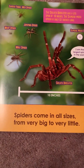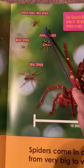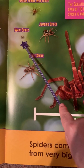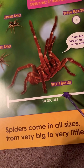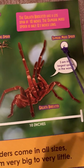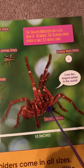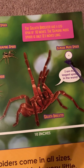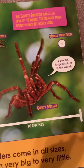Spiders come in all sizes from very big to very little. The garden funnel web spider, a wasp spider, jumping spider, wolf spider, goliath bird eater — who says, "I am the largest spider in the world" — and the Samoan moss spider. The goliath bird eater has a leg span of 10 inches. The Samoan moss spider is only 0.1 inches long.